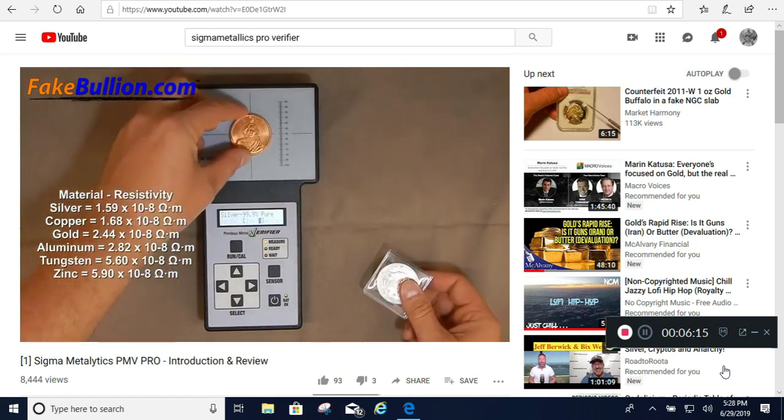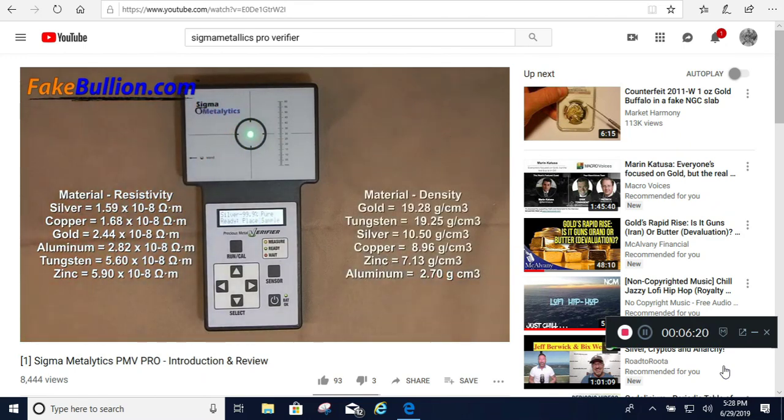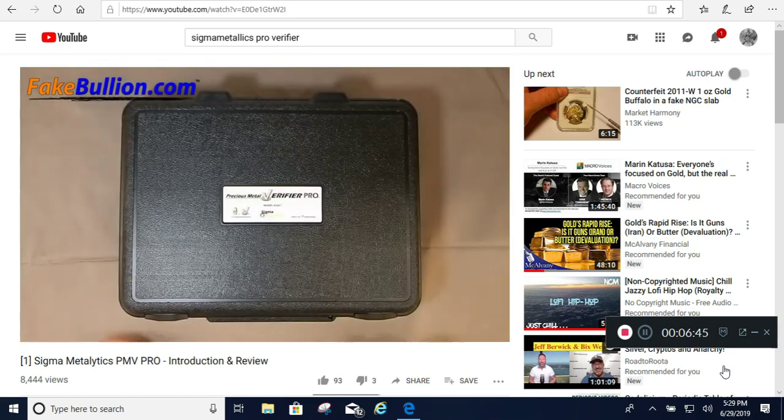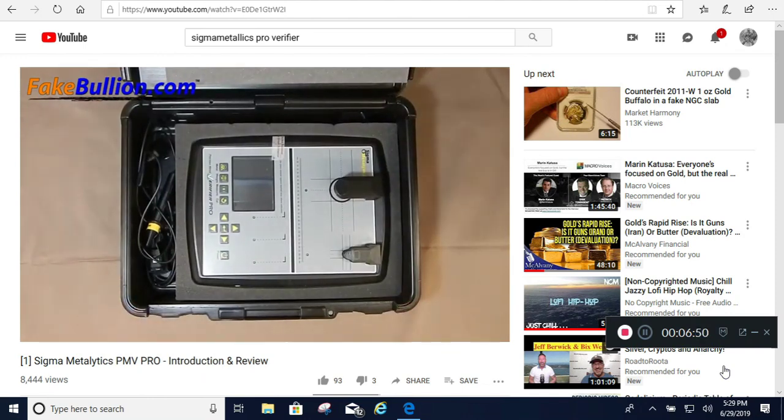Pure copper can nearly match the resistivity of silver, and copper or silver alloyed with a more resistive metal like zinc can match the resistivity of gold. However, these cheaper metals are less dense than silver and gold, so counterfeits that match these electrical properties will either be less than the advertised weight or larger than the genuine article. On the other side, a counterfeit could match dimensions and weight using a metal of similar density such as tungsten, but tungsten's resistivity is significantly higher and would fail PMV testing. At this time, there is no known way a fake made of something other than gold or silver could pass both tests.